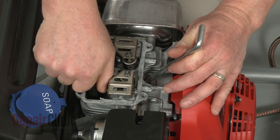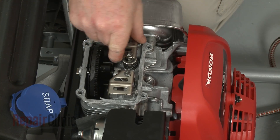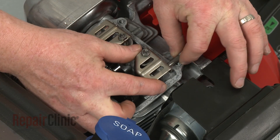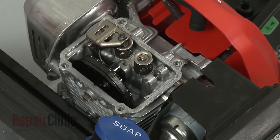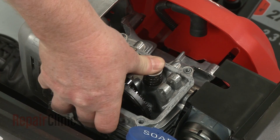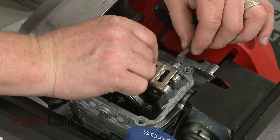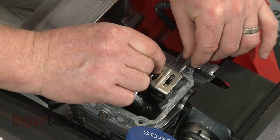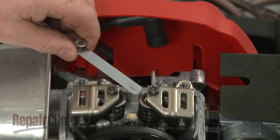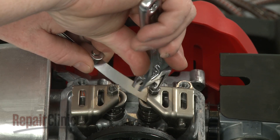Use a socket or a spark plug wrench to help remove the spark plug. Confirm that the piston is in the up position and that the rocker arms are loose. You can now slide out the pin or pins to release one or both rocker arms. To replace or install a new rocker arm, confirm that the valve moves freely, align the rocker arm on the cylinder head mounts, and slide in the pin to secure. Use a feeler gauge and the adjustment screw to set the gap between the valve and the rocker arm to manufacturer's specifications.